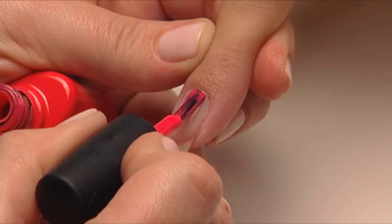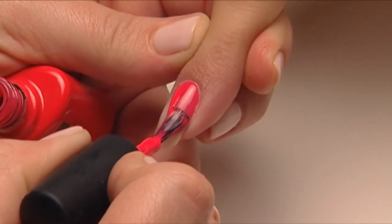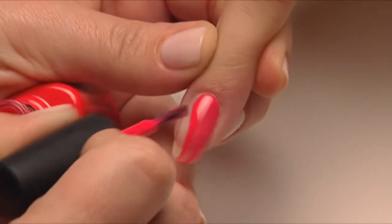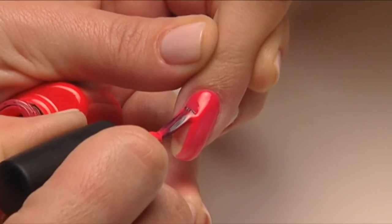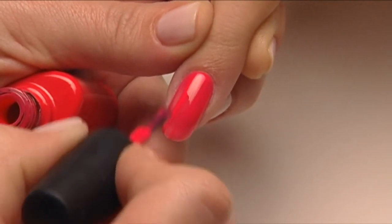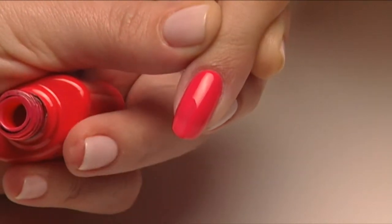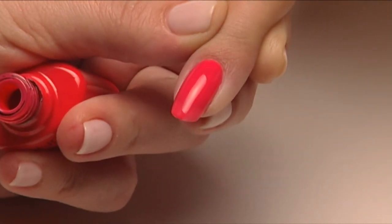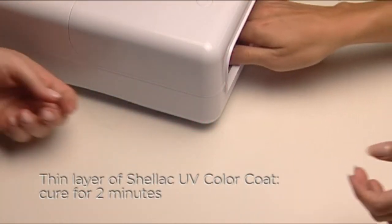Apply the first coat of Shellac UV color coat very thinly over the surface and along the edge of the nail. Go down one side and seal the edge, then go down the other side and seal the edge, and finally down the middle to complete the seal. This layer can be quite translucent with some colors.